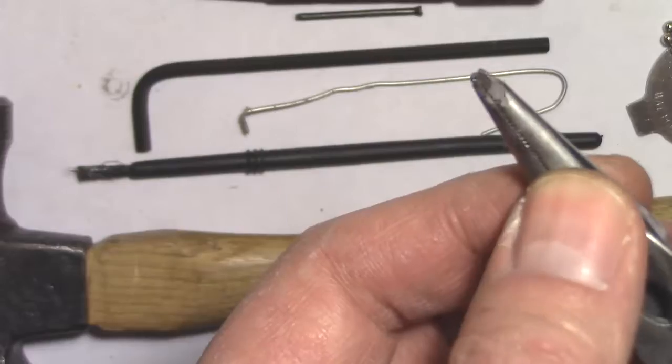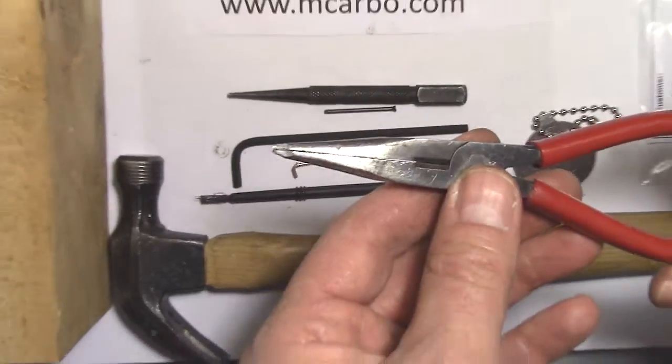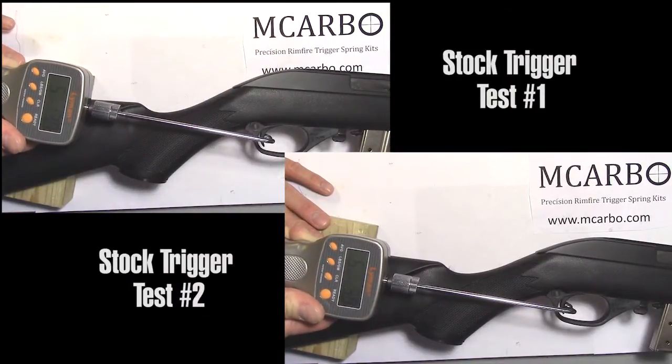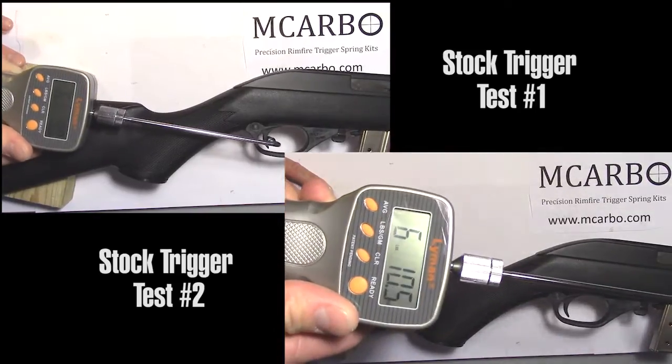The pliers are modified to be finer. Before the kit install, the trigger pull measures six pounds ten and a half ounces, and six pounds nine ounces.